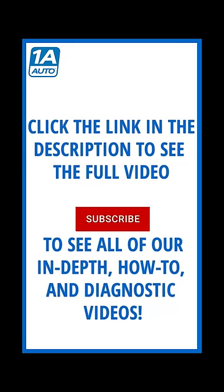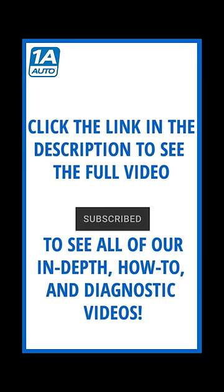To watch the full length version of this video, click the link in the description and check out the 1A Auto YouTube channel. We have thousands of DIY and diagnostic videos in our library.